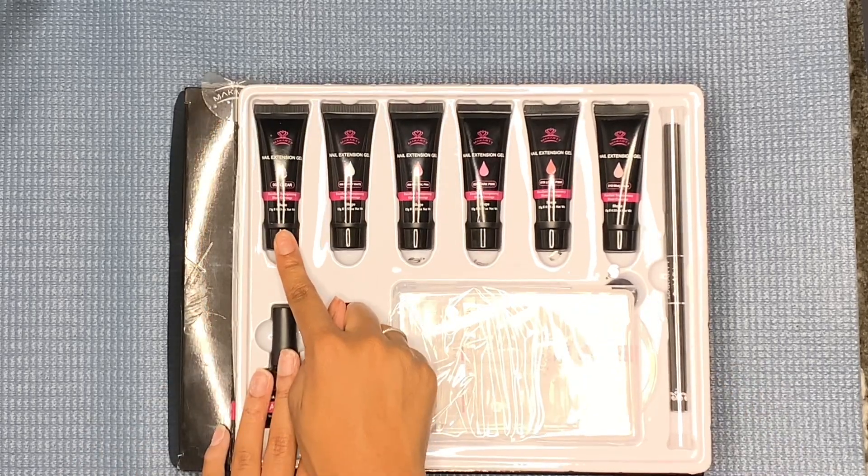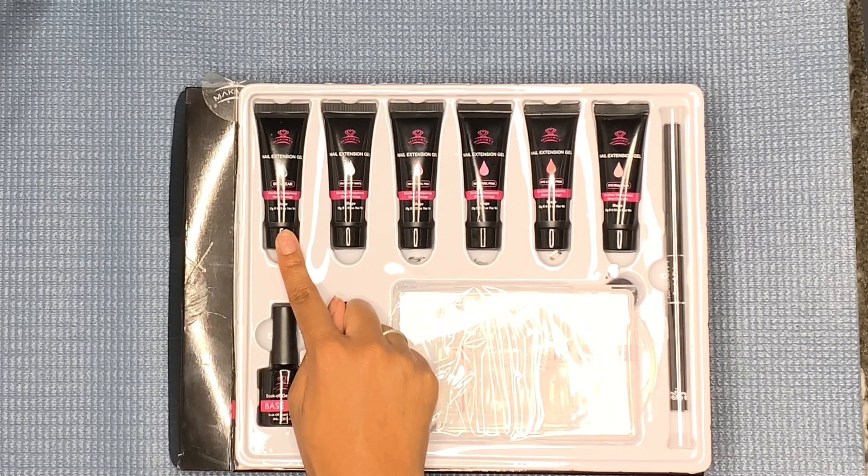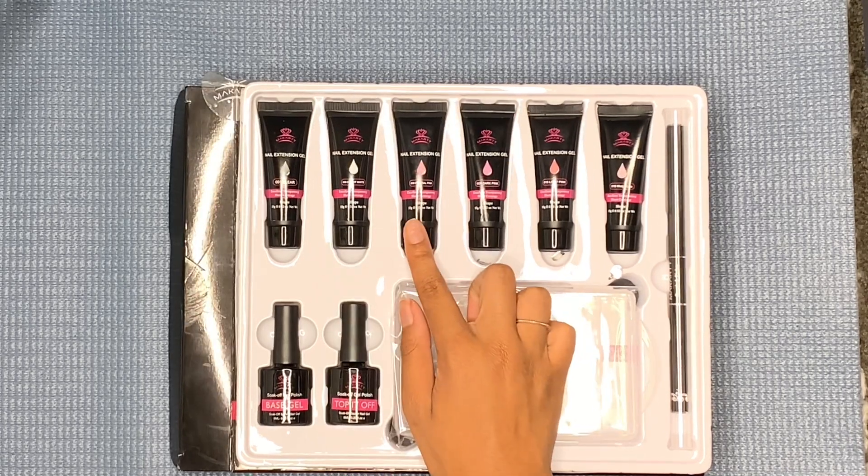So we get six shades that come in this kit. First we have clear — we already know that McCartt has the best clear. And then we also have bright white. I had to go on to the McCartt website and look at the shades because I totally cannot see on the camera. But this third shade here is natural pink and the number is 008.